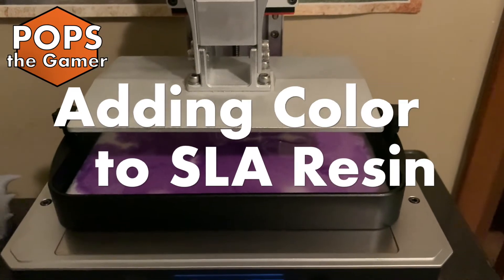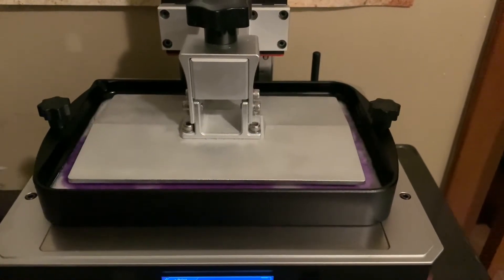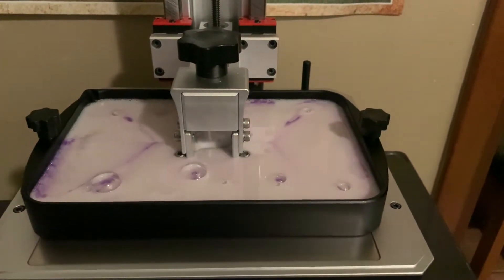In this video we'll talk about how to add color to your SLA resin for 3D printing. I purchased some epoxy resin colorant in a variety of colors. In this video we're using purple, and we'll be adding it to the Anycubic eco resin that is white.